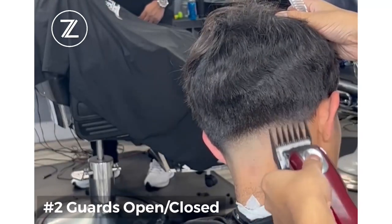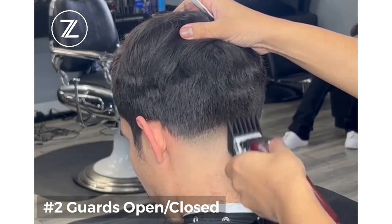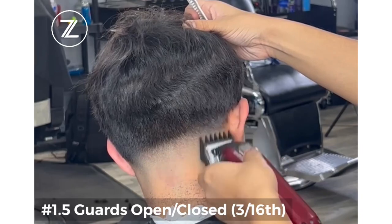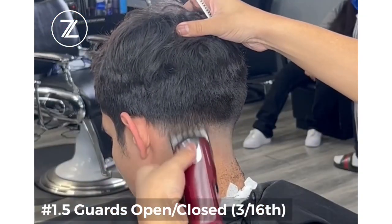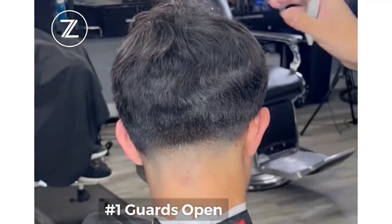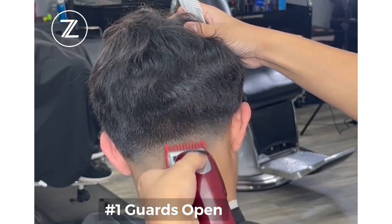Then we go to two guard open and close. We got our one and a half guard open and closed, bringing it all the way back down. I'm so happy to be back on YouTube — I have a bunch of content in the vault that I'm going to share with you guys in the next couple of weeks, so stay tuned.